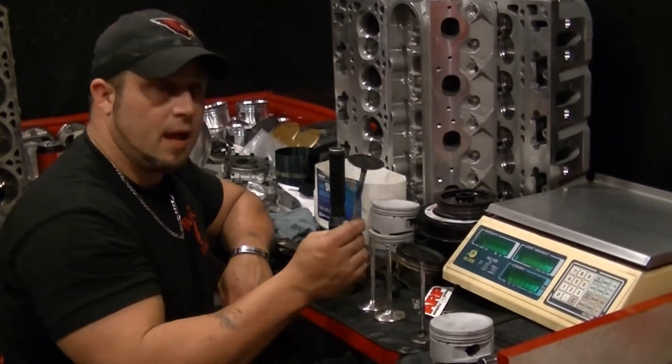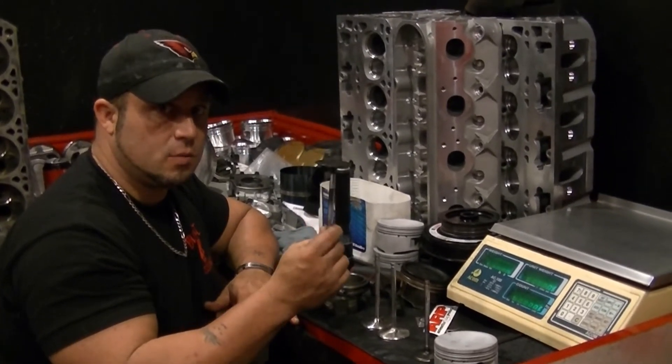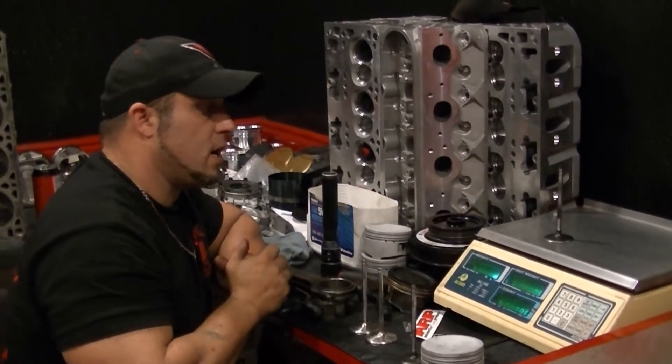We're going to move to the 2-inch LS1. This is not a hollow stem valve, this is a standard 2-inch LS1 intake valve. We're going to set it on the scale. That valve weighs 100 grams.